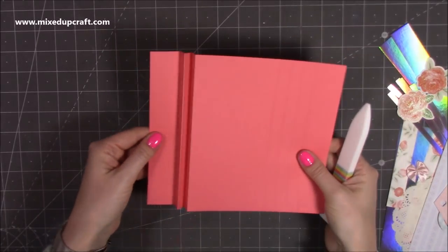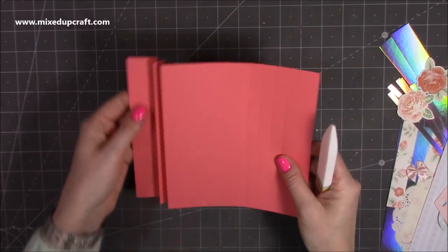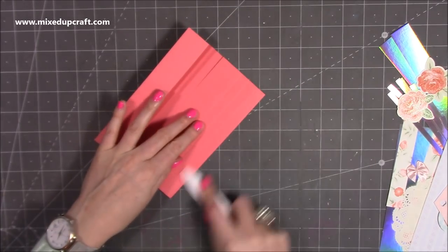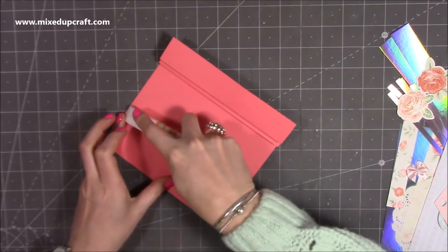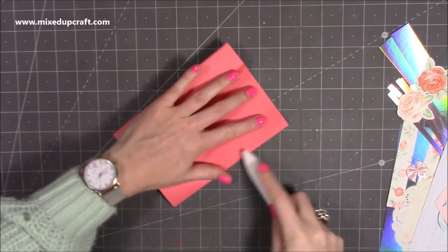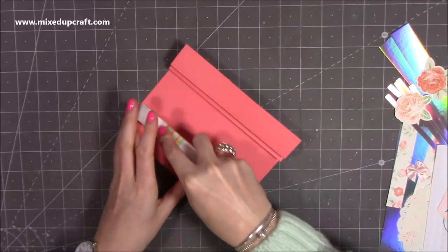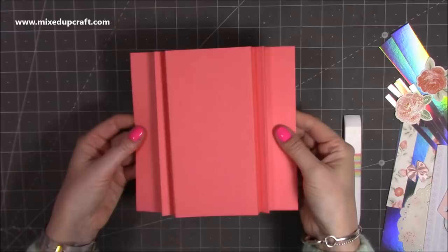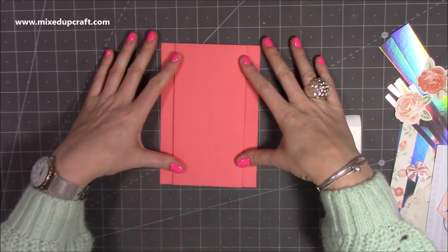You should now have mountain, valley, mountain, valley so that panel faces out towards you. Flip it over, next side: start off with a mountain, valley, mountain, and then finishing with a valley. And there is our card blank — it's really easy to do, and it all folds flat into a five by seven size.